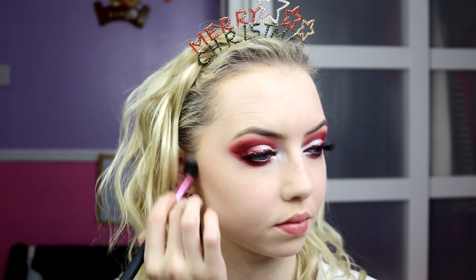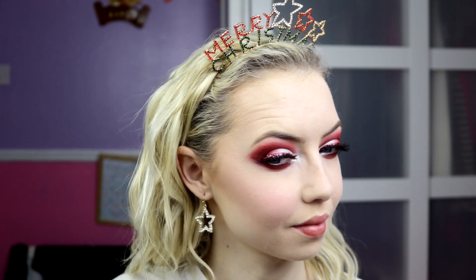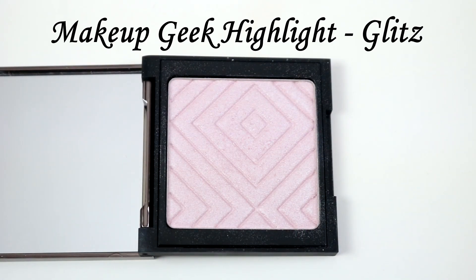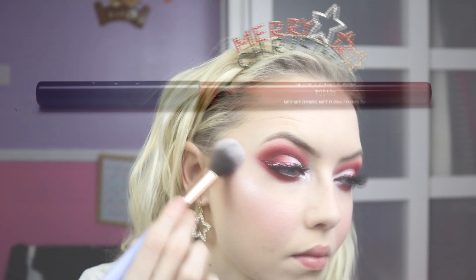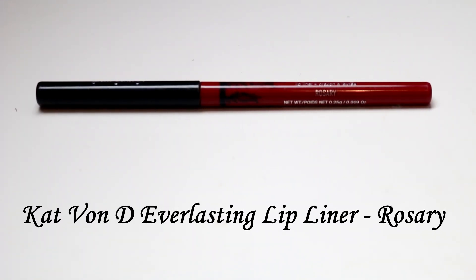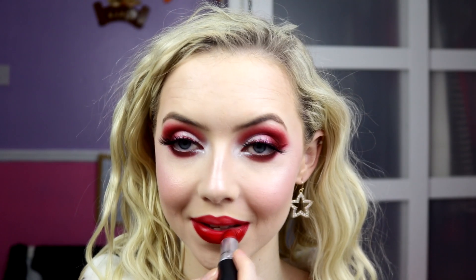On to the cheeks: I use the Nabla Contour Powder in Gotham — beautiful — to sculpt out my cheekbones, temples, and forehead. For blush I'm going in with Benefit Bella Bamba, a lovely pink, not too much because it's quite strong, blending it into the contour. For highlight I'm taking Makeup Geek Highlight in Glitz, which has a pink hue — not a duochrome, just a shimmery pale colour with a bit of pink. I didn't film this part, but I used Kat Von D Everlasting Lip Liner in Rosary to line my lips, then MAC Lipstick in MAC Red all over for a Christmassy red lip.